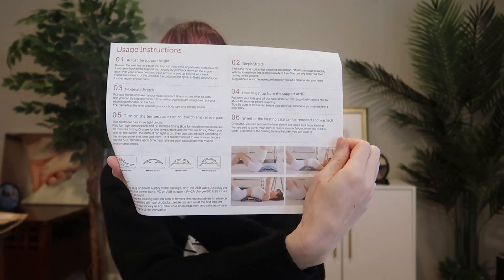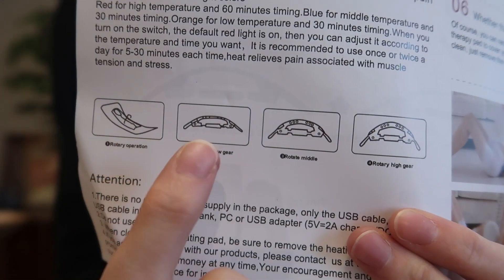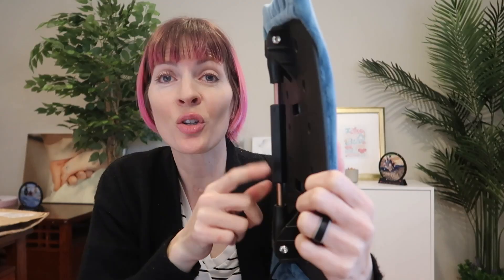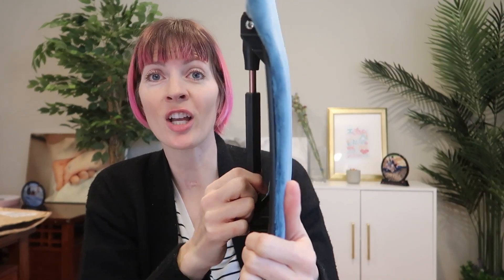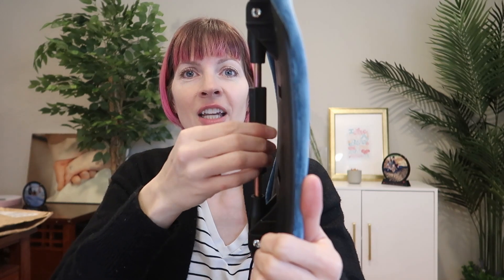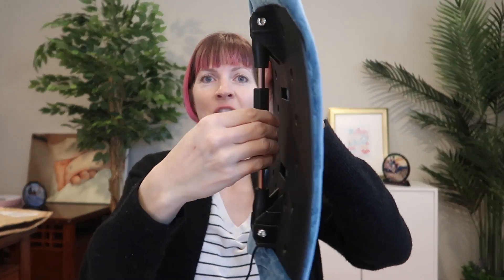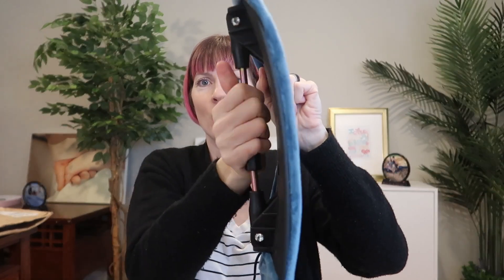Here is the instruction manual. You adjust the height depending on how curved you want to stretch your back. To adjust the curvature, you're just going to twist this. I am bringing them closer together, which is going to increase the curve.